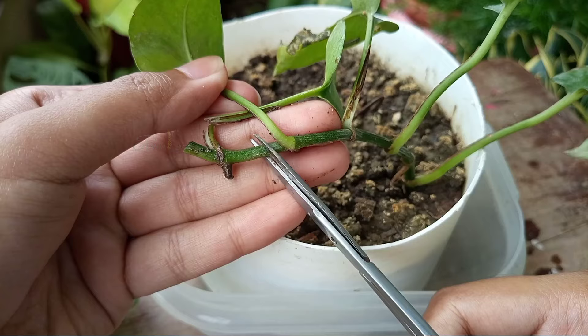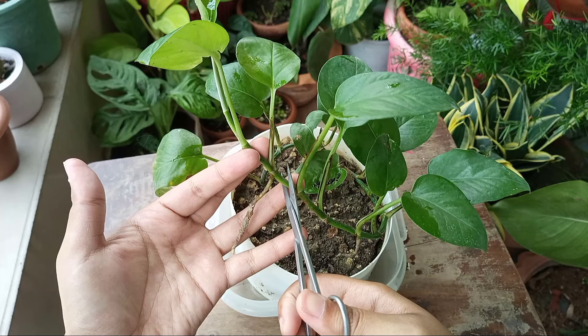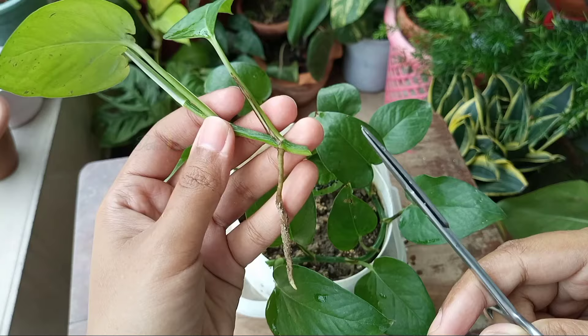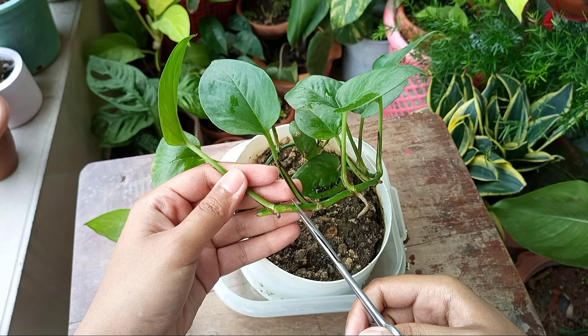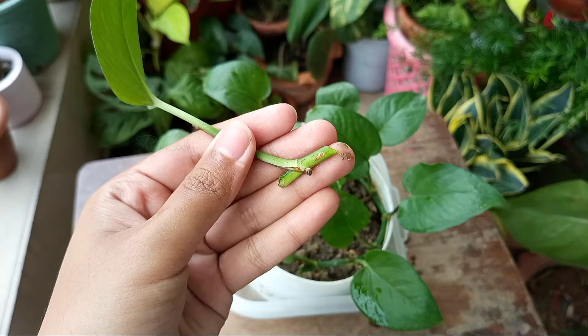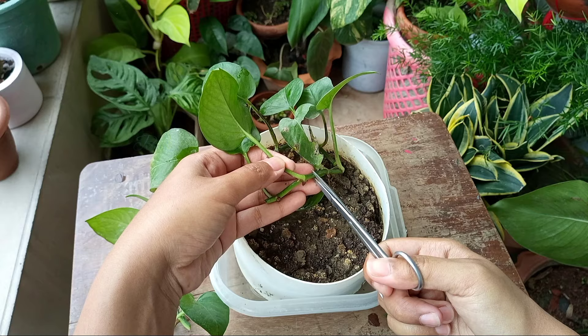I cut back the whole vine — I took cuttings out of this plant. I made a cut next to every couple of nodes from this pothos vine. This is a node; it has an aerial root and a leaf attached with it. But you can make a cut next to every single node like this one. And like this, I took cuttings out of the whole vine.